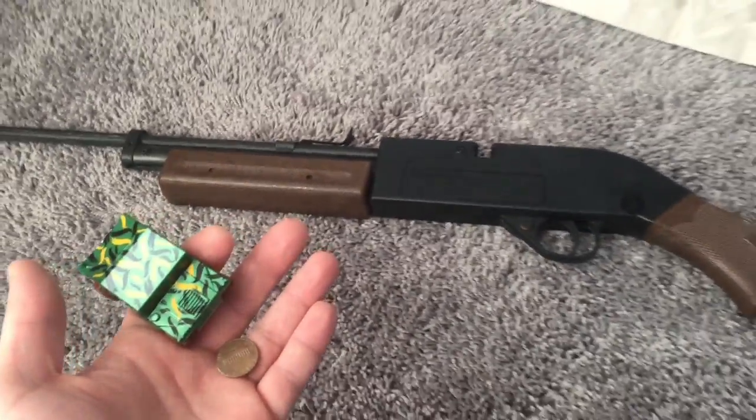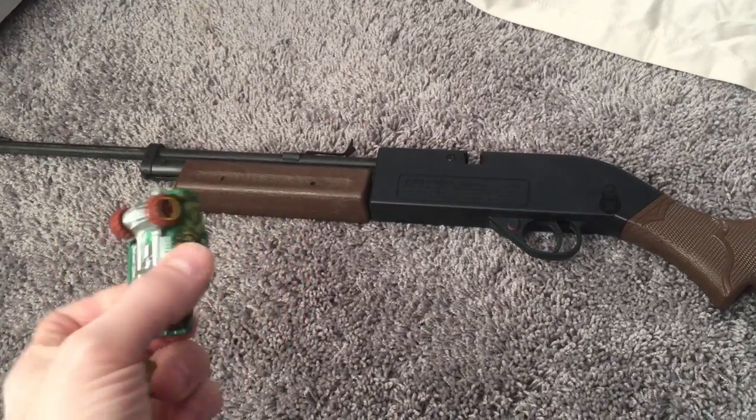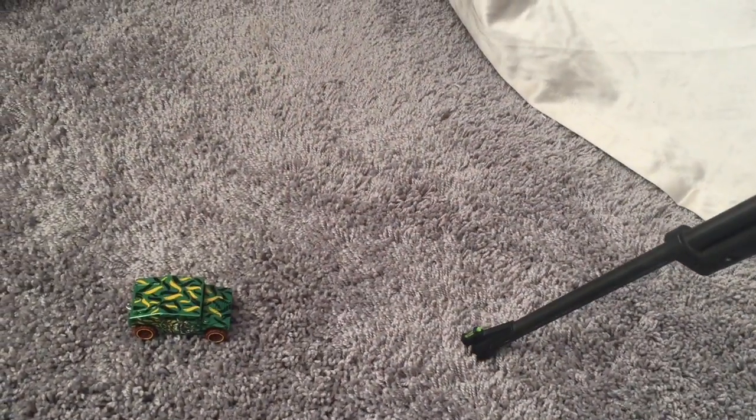I'm going to do a little test here and see what happens when I pump my BB gun 50 times and shoot it through this penny. And we're going to pump it 50 times and shoot it through this little Hot Wheels toy, solid metal bull. Push it in. I'm going to fire. That's 50 pumps. Let's see what happens.